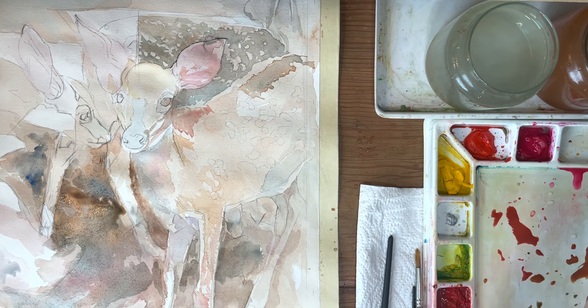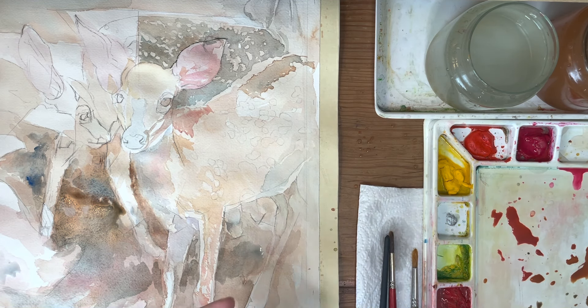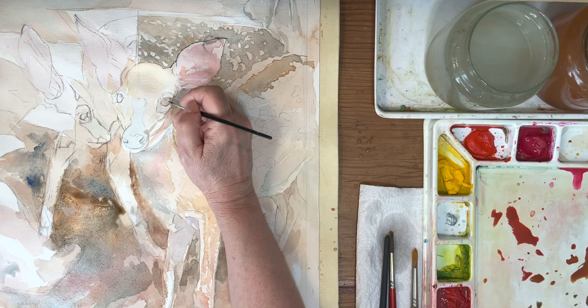Now, before we finish with this video, I'm taking a very small brush. I'm going to dip it into the Cobalt Blue and then the Burnt Sienna, and I'm going to start to see this eye.